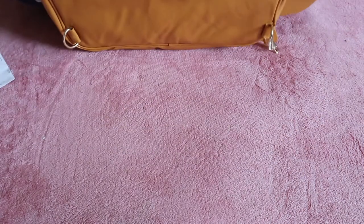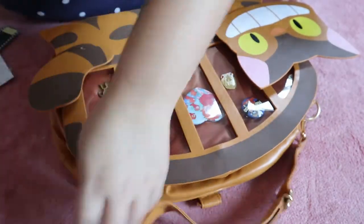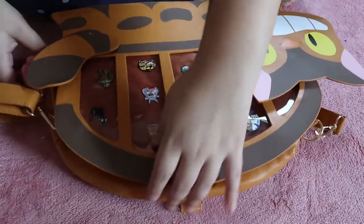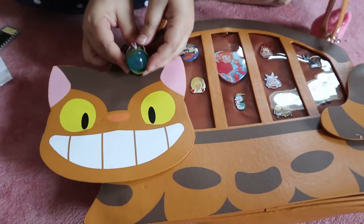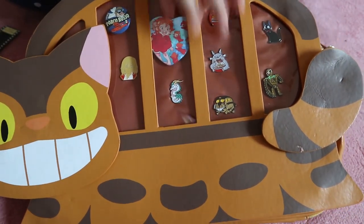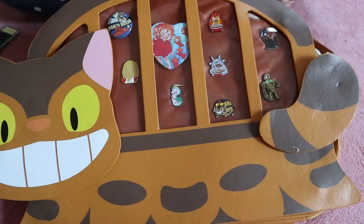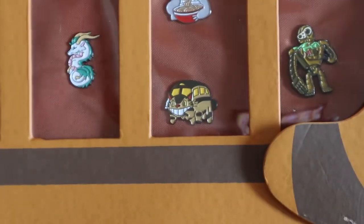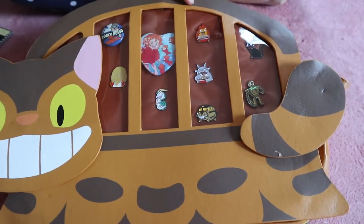Let's connect this strap so I can connect the keychains. Perfect — we got the Totoro one, now let's get Water Spider Mon Mon connected. Yay, Water Spider Mon Mon is connected! Look how cute this is. I really just hope all of these pins stay on because I really want them to. This is so freaking cute — we got the CatBus and Totoro. Oh my gosh this is all just so freaking cute!